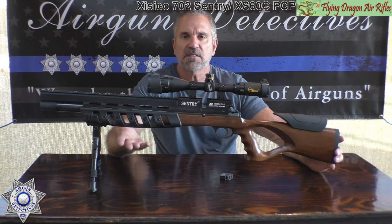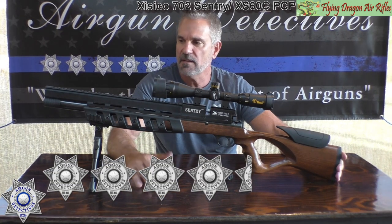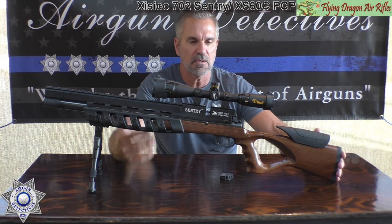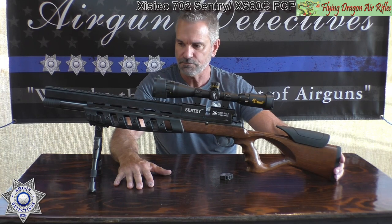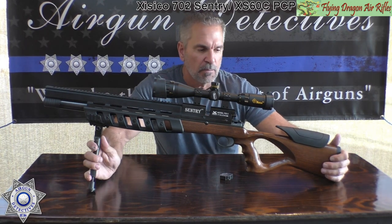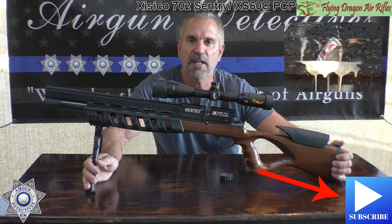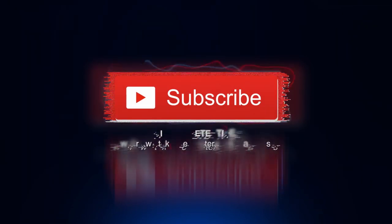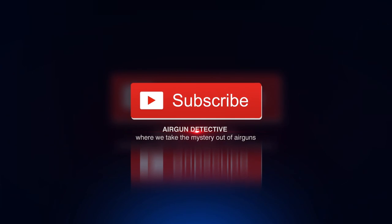Overall, I'm going to give this a four and a quarter stars — because for the price, the style, the uniqueness, and the accuracy, you can't beat it. It's a really fun gun. Please stay tuned for future episodes of Air Gun Detectives. Until next time, take care.